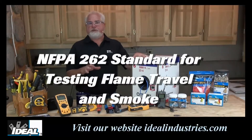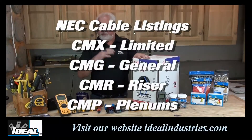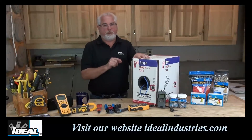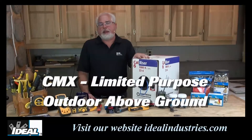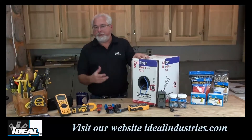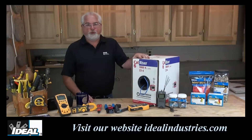Looking at the National Electric Code, it has four versions of this type of cable for different applications. One is what we call CMX, or communications grade wire, for a limited purpose. Every two feet along the cable, it should be marked CMX. That's typically used for outdoor-rated cable that's above ground. The cable has a special UV inhibitor in it, so the jacketing doesn't break down in the sunlight. In many cases, it's dual rated — it can also be run inside walls, inside the buildings.